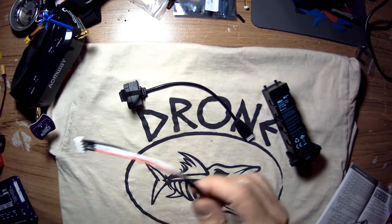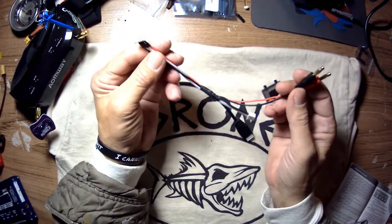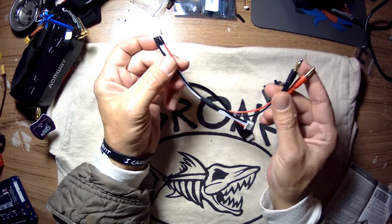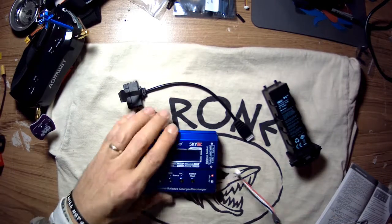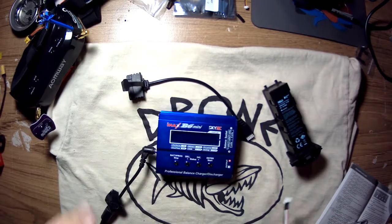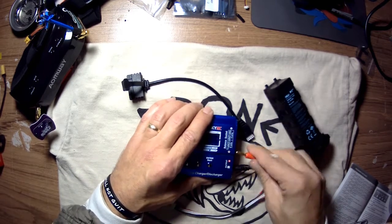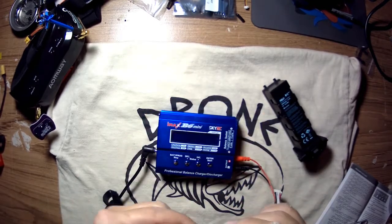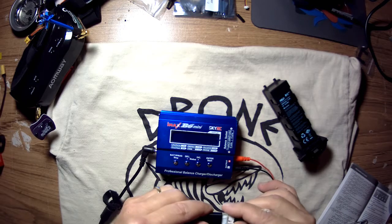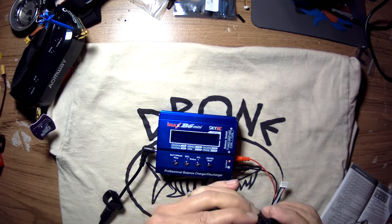I bought this cable off eBay — I'll put a link down below — and this allows me to use my hobby-grade charger. So I just finished charging this battery and I want to check the cells to see how evenly they've charged, so we'll take a look at that.